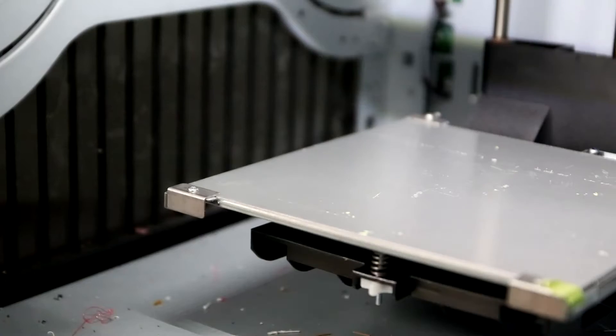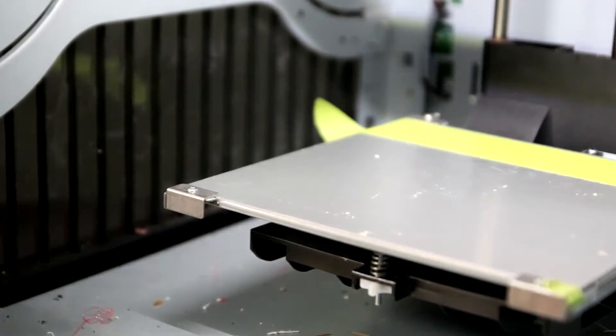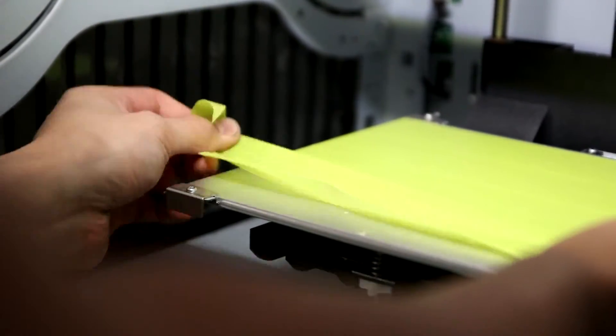These three items are gonna last you more than a year depending on how often you print. What you're gonna want to do is line the tape neatly onto the bed. Try and put the bits of tape as close as possible, avoiding as much overlap as you possibly can — and if you do get a little bit of overlap, it's not the end of the world.